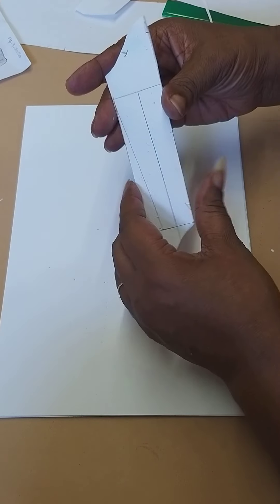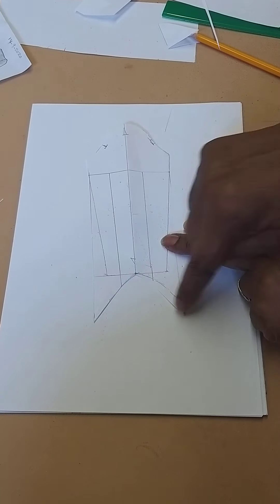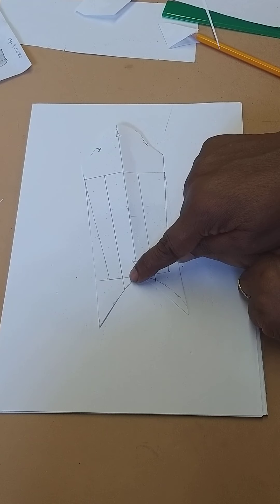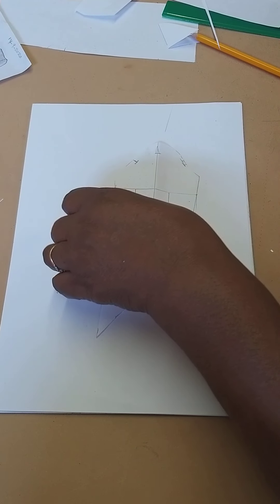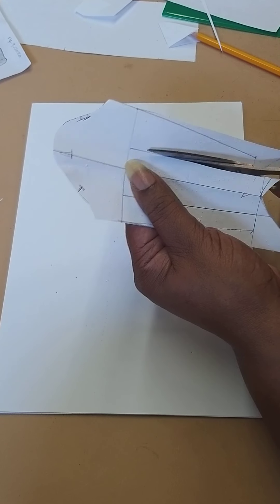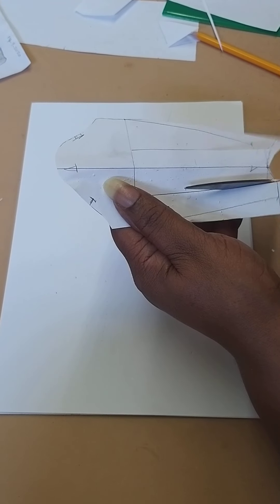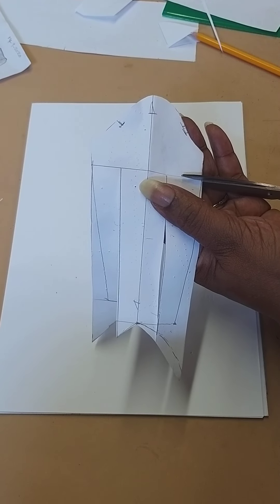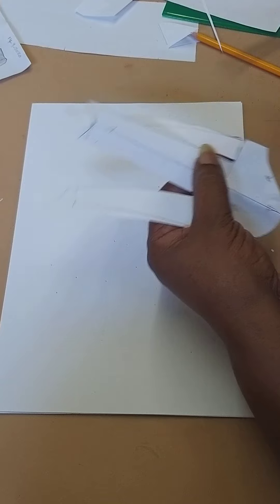I'm going to open it out — now I know that those lines are parallel and the same. I'm going to cut up on that line through there, close it and open it. By doing that, you've got to decide on how wide and how full you want that sleeve to be. It also depends on how wide your fabric is — the wider the fabric, you can open out as wide as the fabric that you use.